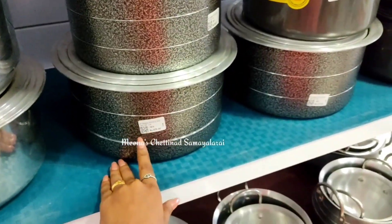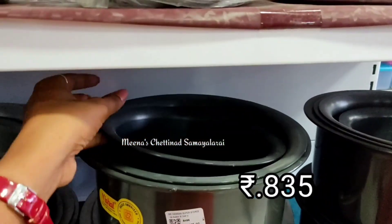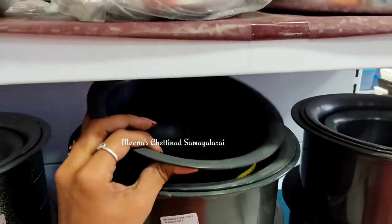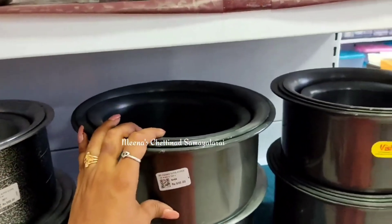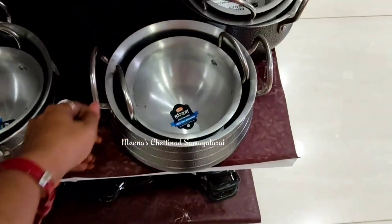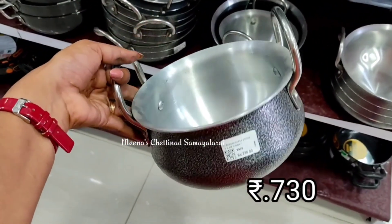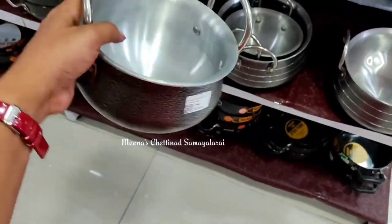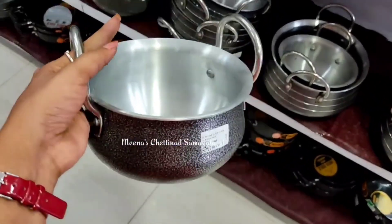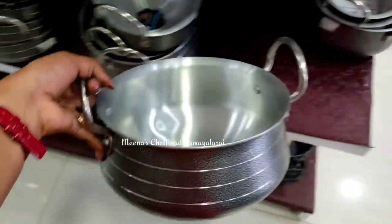This has a granite coating and it is made in aluminum. It is very useful for this handy pot.